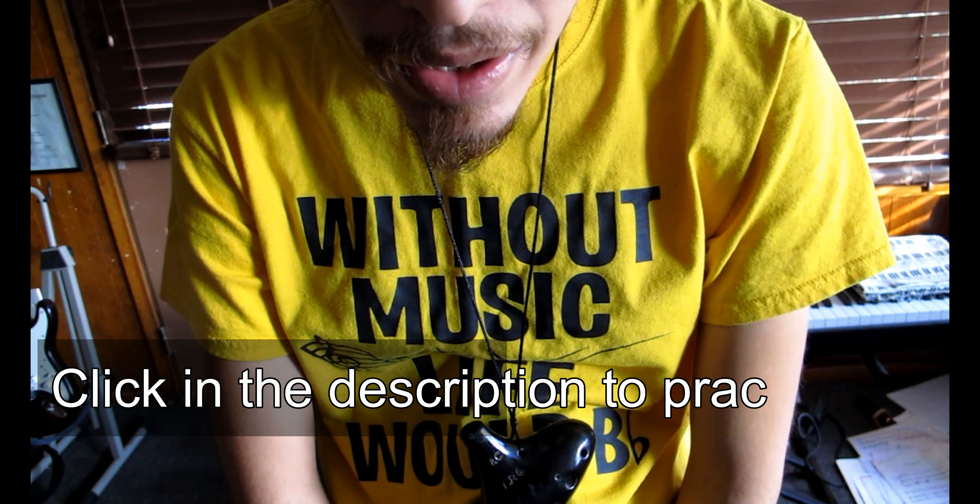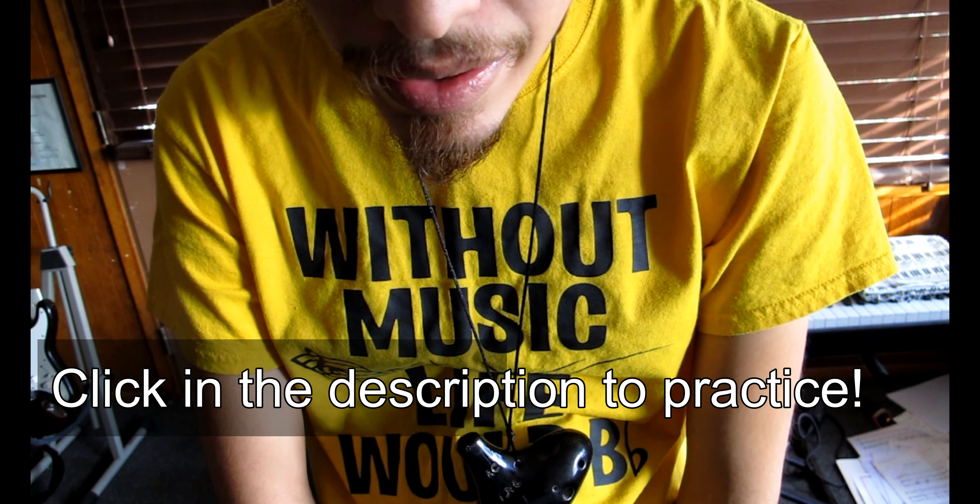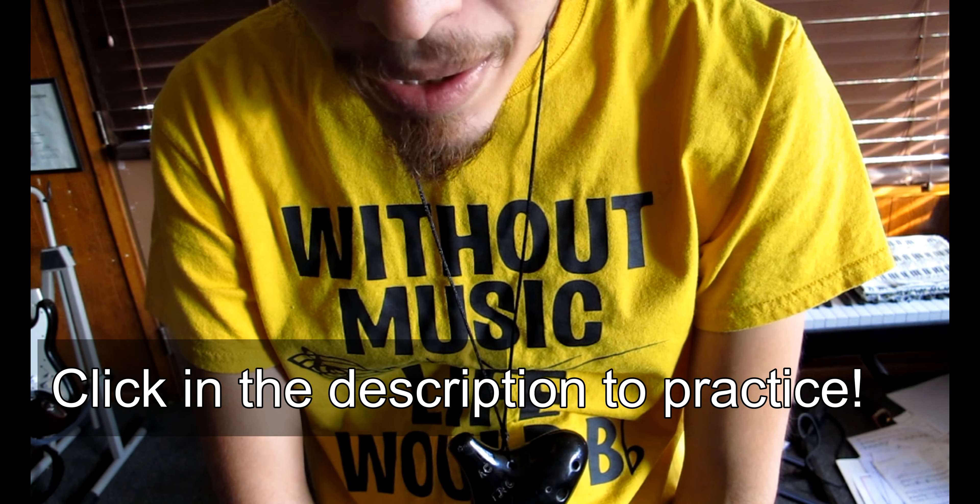As always, I've linked the music for this lesson down in the description. Please go practice so you can be ready for lesson 5 next week. Thank you so much for watching this week's episode of Ocarina Owl, Lesson 4 of the 12-Hole Ocarina Tutorial Series. If you want to support my channel, don't forget to like, share, comment, and subscribe.